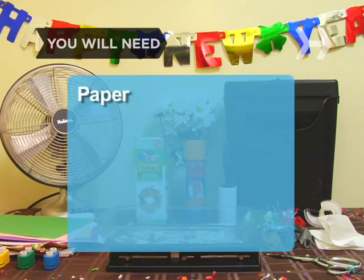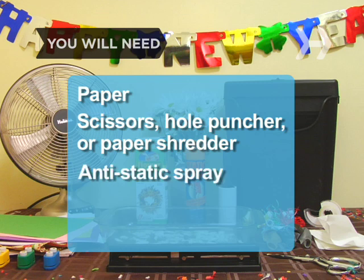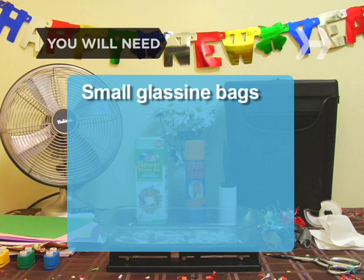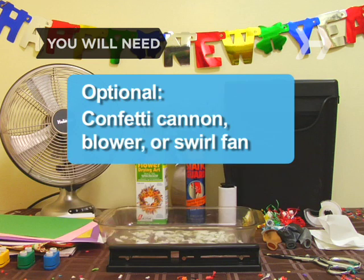You will need: paper, scissors, a hole puncher or a paper shredder, anti-static spray, flower petals, silica gel crystals, small glassine bags, double-stick tape, noisemakers, balloons, a large fan, and a lint roller, a confetti cannon, a blower, or a swirl fan.